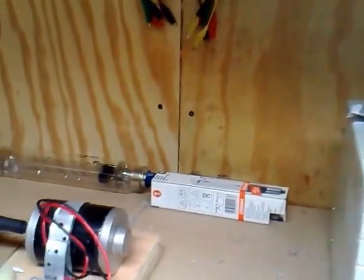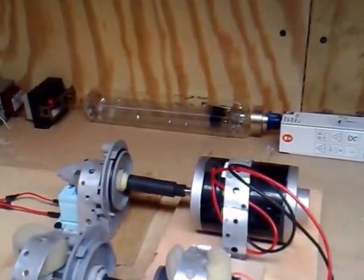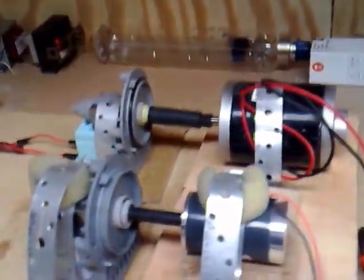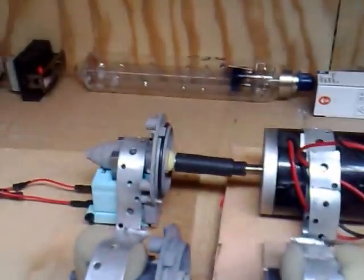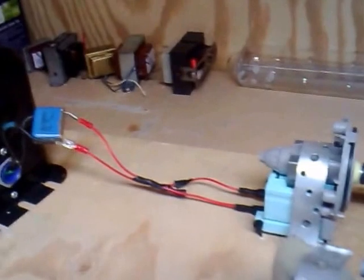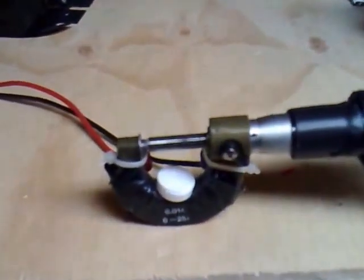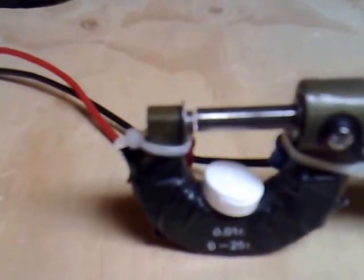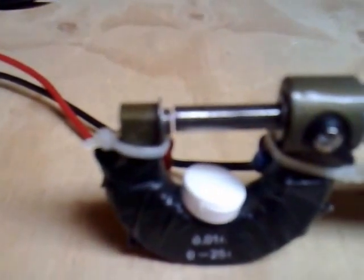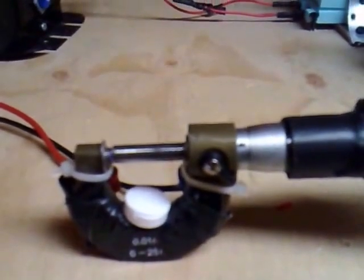So what we're going to do now is switch the power on. The motor is running at 25 volts on a 24-volt motor driving the pump, and it's going through the spark gap there. You may not be able to see the spark at the spark gap, but I'll do my best to show it to you.